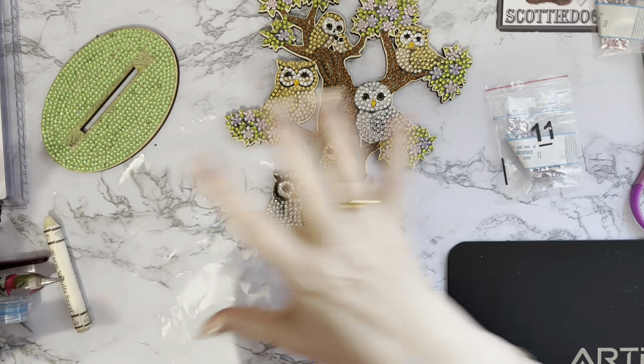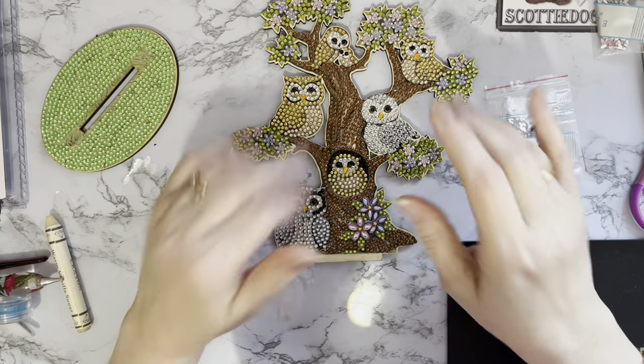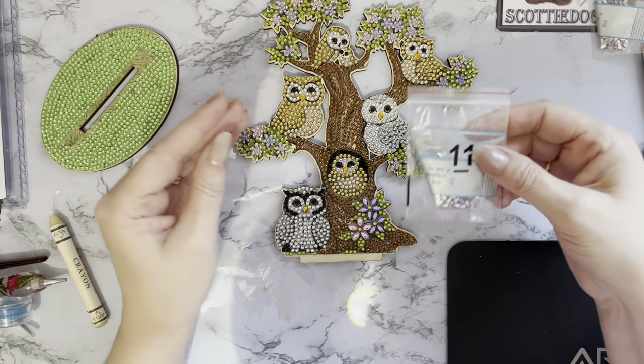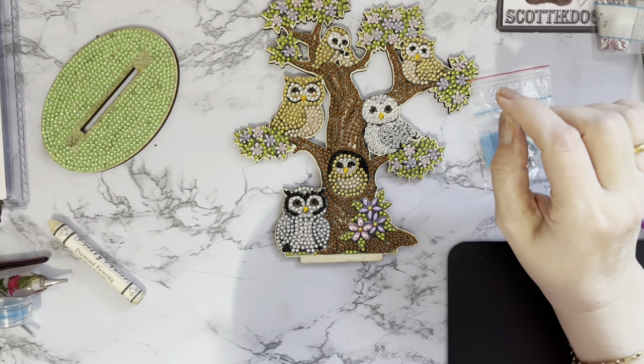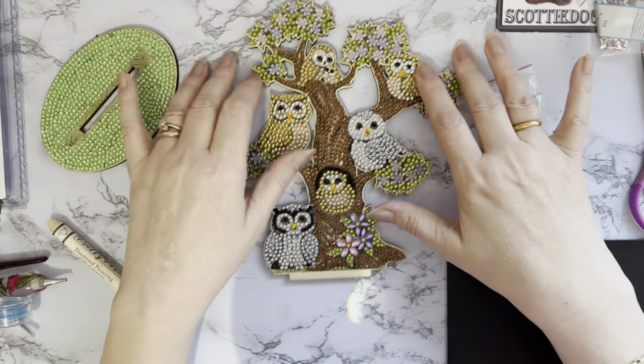I have done this before on special drill canvases but not specifically showing you how to put the teeny tiny teardrops on, which is what I've been asked. So I'm going to show you how I do it - not necessarily the correct way, just how I do it.